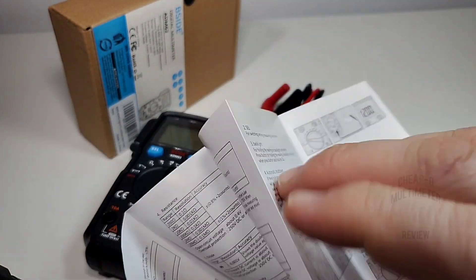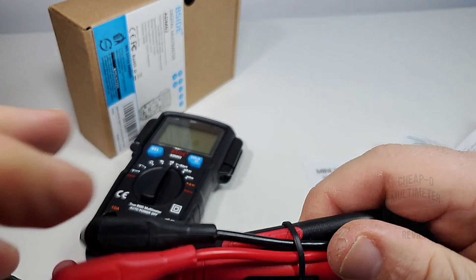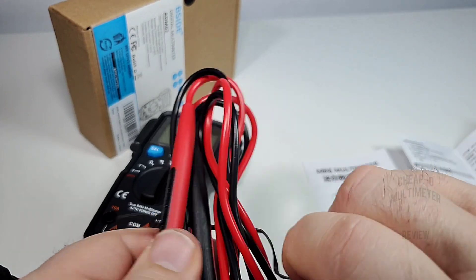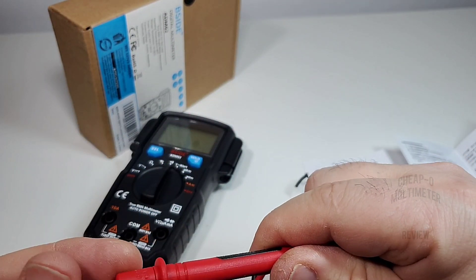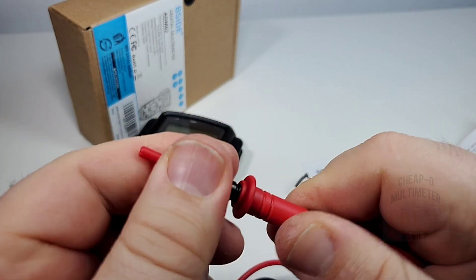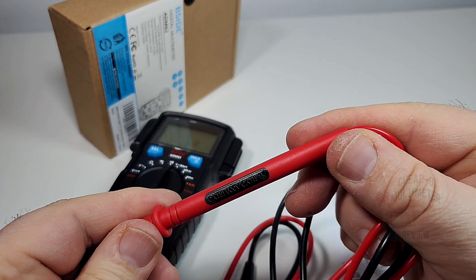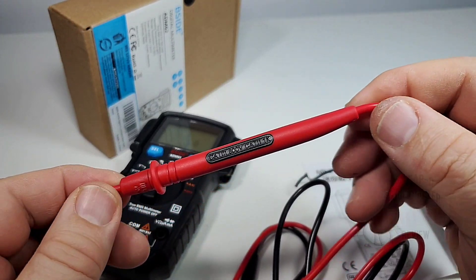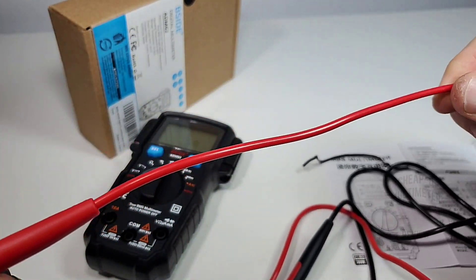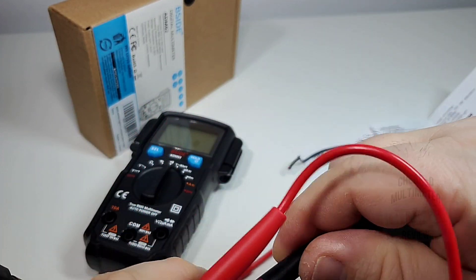You also get your test leads. These are slightly different than the generics we've come to know and love, but they seem fairly decent. They're actually really pointy, very sharp, and they do have that shroud on it so you can take it off. Rated CAT 3 600 volts, CAT 2 1000 volts — seems definitely on par. They are not silicone — standard sort of plastic — but it's a cheapo and I've definitely seen a lot worse.